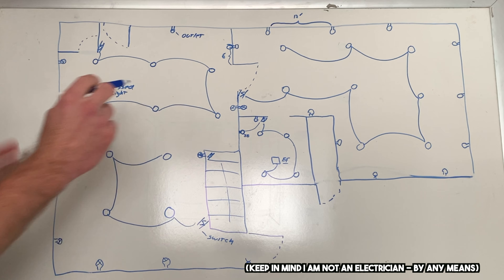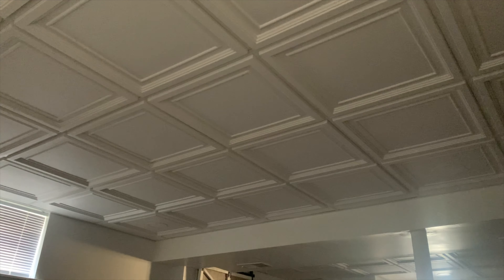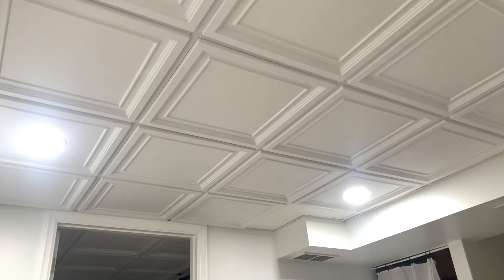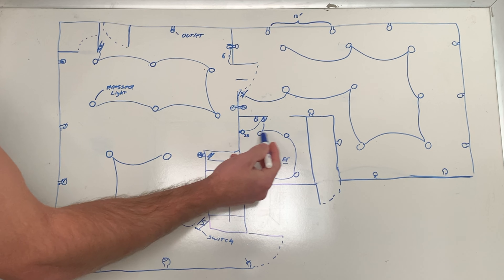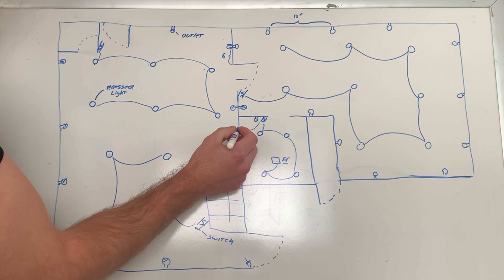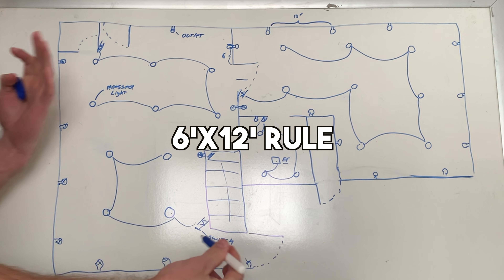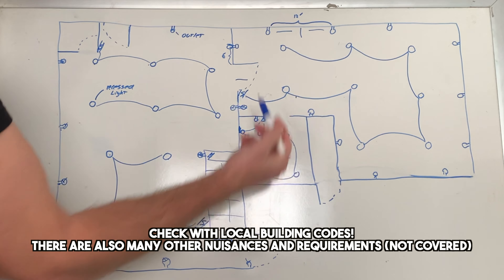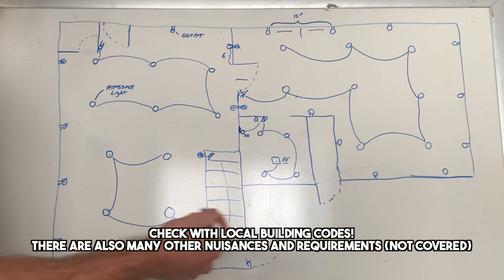Here's a quick rundown of the electrical layout in my basement. When you come down the stairs there's a switch that controls four recessed lights in the ceiling, and then outlet receptacles all around the room. There's another switch that controls six lights, and another switch inside the bedroom controlling the overhead recessed lights in that room. In the bathroom we have recessed lights, an exhaust fan, and a junction box for an LED mirror. Outlets should follow the 6-12 rule: within six feet of any wall, so a 12-foot span max — consult local codes for specifics.